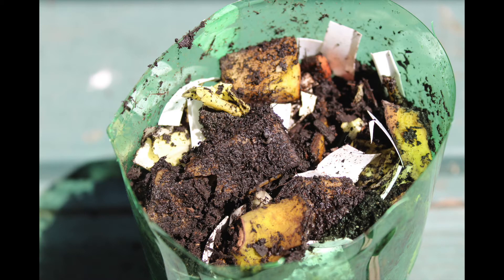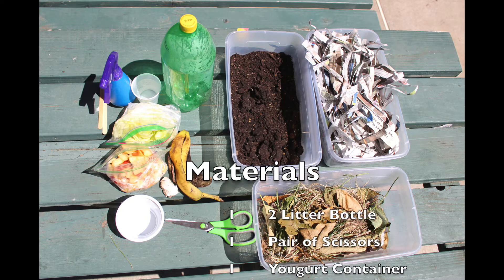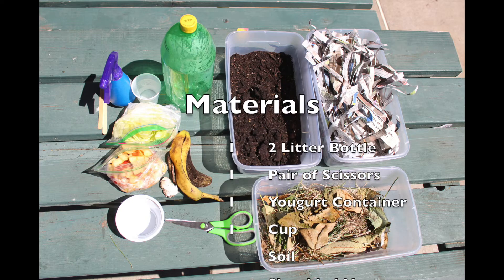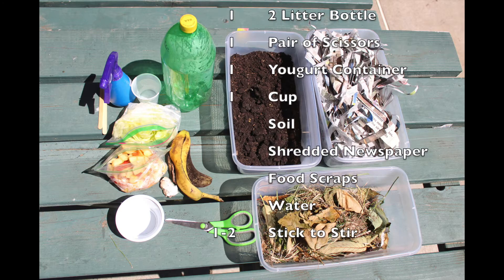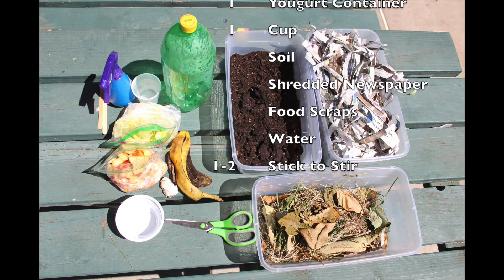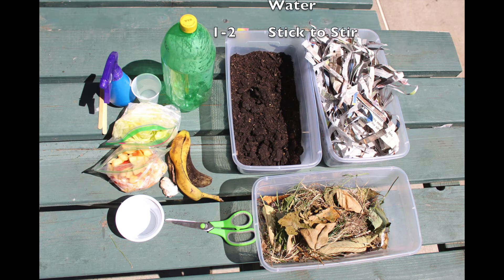Today, you will be making your own batch of compost. To make your compost, you will need one 2-liter bottle, a pair of scissors, one yogurt container, one cup, soil, shredded newspaper, food scraps, water, and one to two sticks to stir your compost.